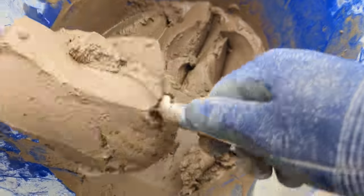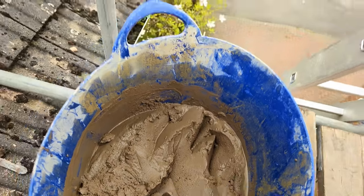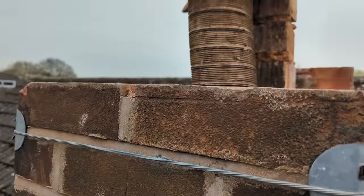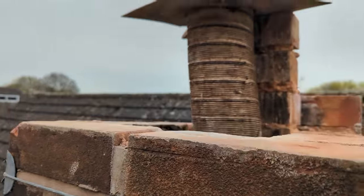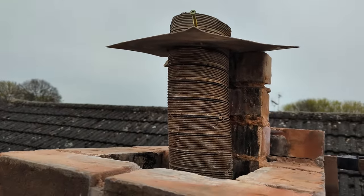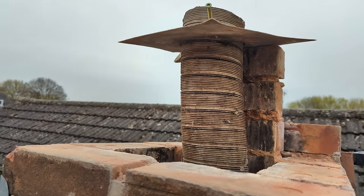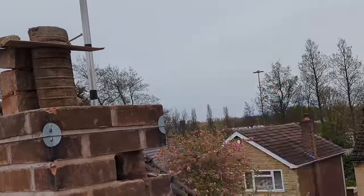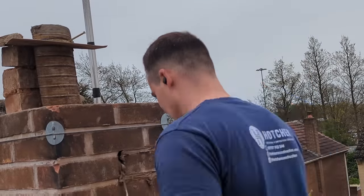After lunch we've got our compo made up and we're going to start rebuilding. It's almost 11 o'clock, so I need to make sure this is built up to a decent height before 12, because I'll probably need to go back to MKM to get some sharp sand so I can do all the flaunting on the top. We're going to get stuck in.